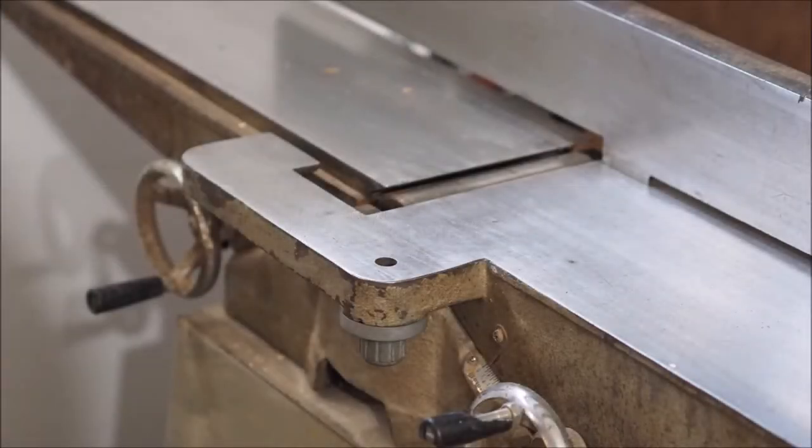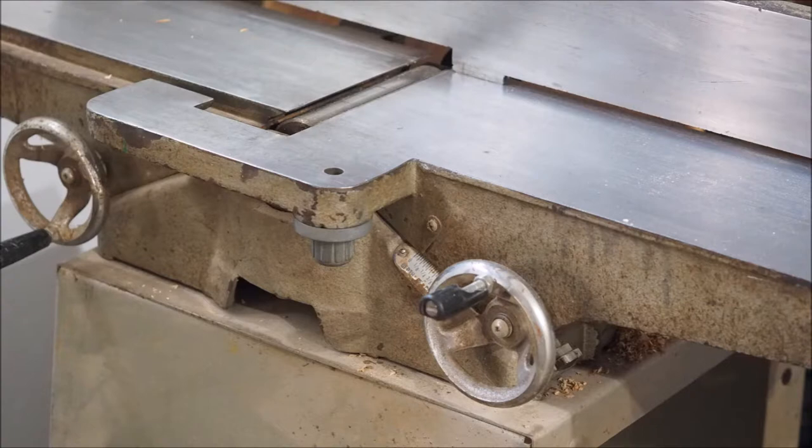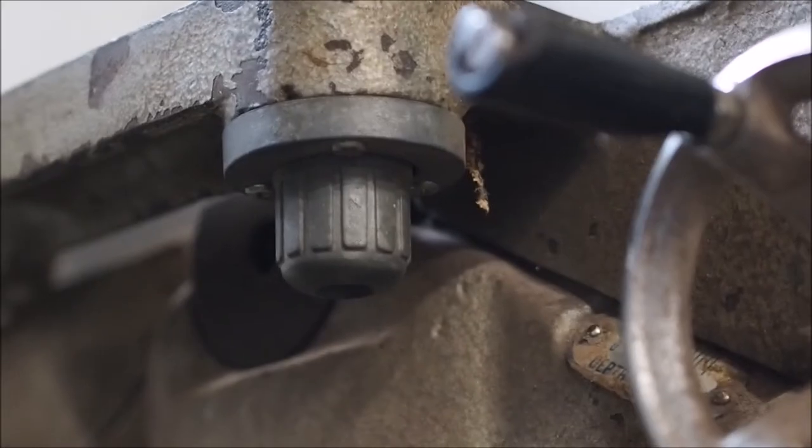So this is my joiner. It's an older model — I believe it's a Delta Rockwell 6 inch joiner. I got it used and essentially I've been cleaning it up, getting all the rust off the bed. And now it's time to make a joiner guard because mine was missing.